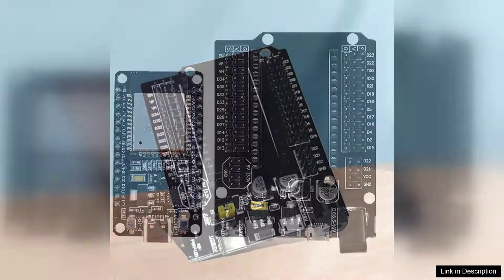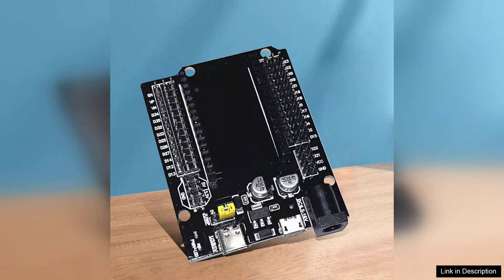Right out of the box, the board impresses with its sturdy construction and comprehensive pin layout, which makes prototyping a breeze. One of the standout features of this expansion board is its dual-core architecture, enabling efficient multitasking and improved performance for IoT applications.